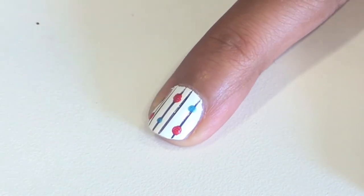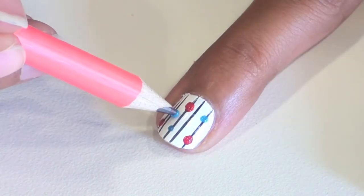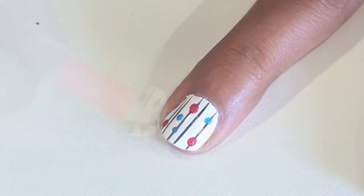Then add some blue dots and some black dots and have fun with the spacing of them. Also, feel free to make the dots different sizes.